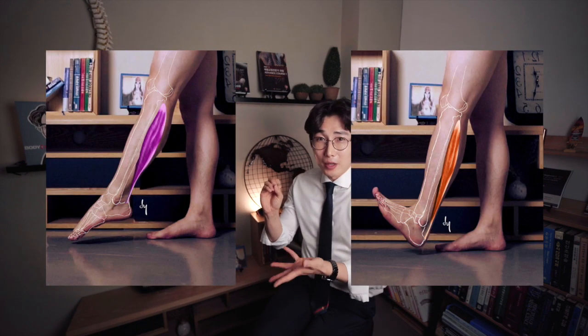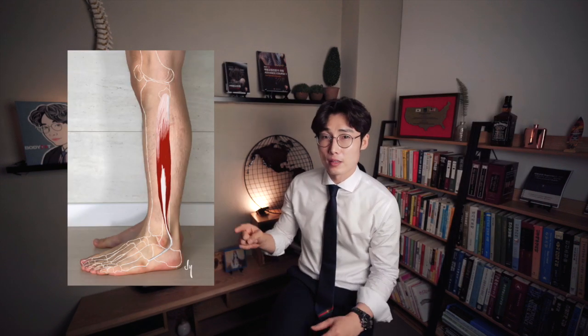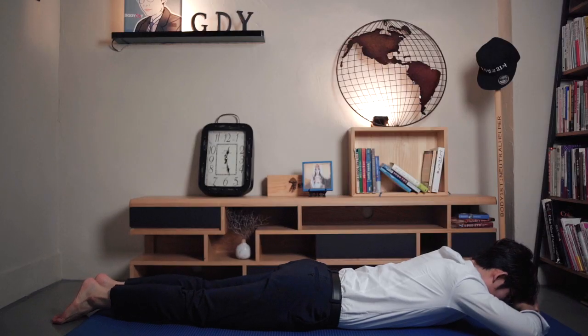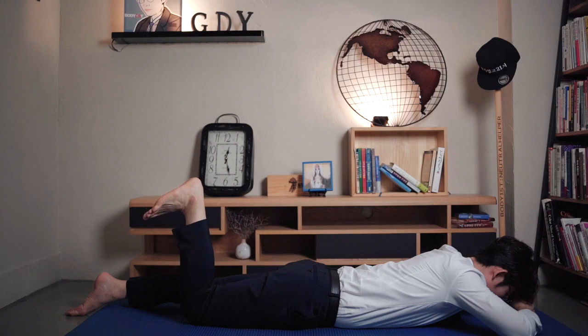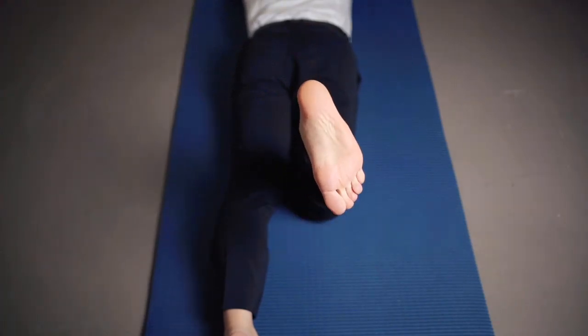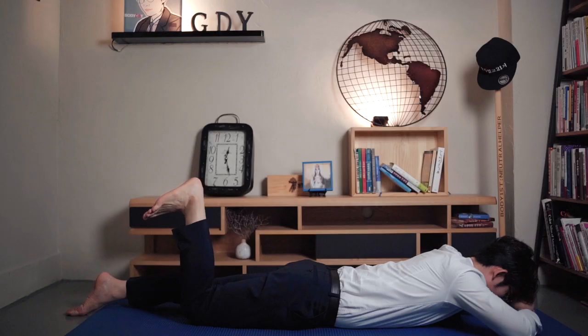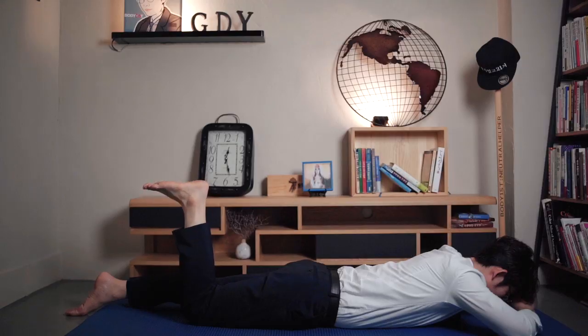If the soleus is shorter than normal length, dorsiflexion of the ankle joint will be limited. You also have to consider the peroneus longus and gastrocnemius muscles. Do you want to check if your soleus is short or normal? Testing this is straightforward. Assume the prone position and bend your knee to 90 degrees. Try dorsiflexion of your ankle joint, being careful to avoid inversion or eversion. Make sure that the angle of dorsiflexion is at least 20 degrees. You may also check this test passively with your client.